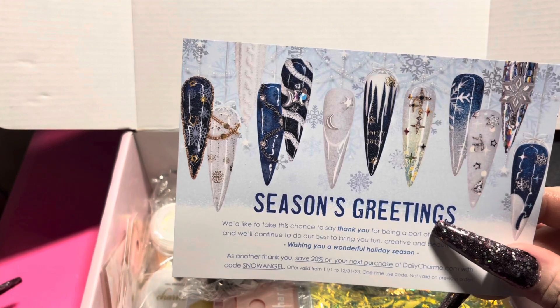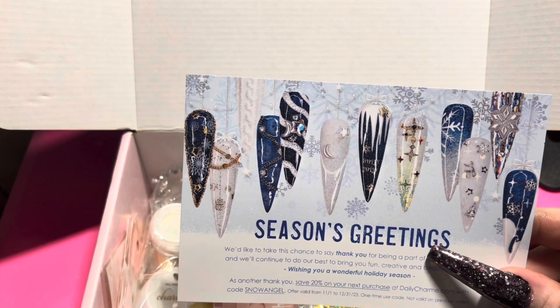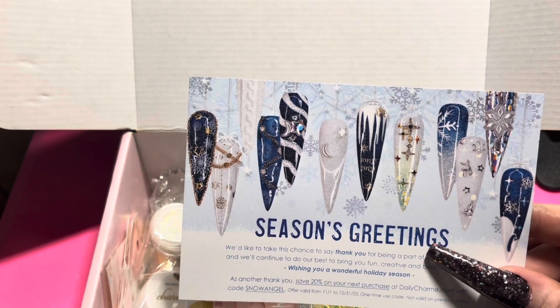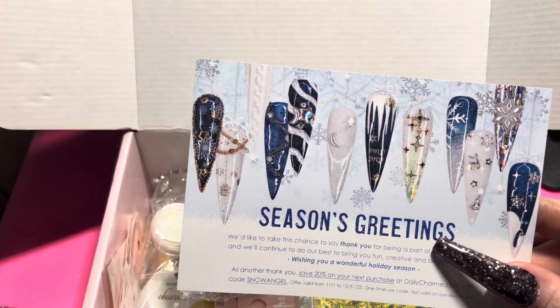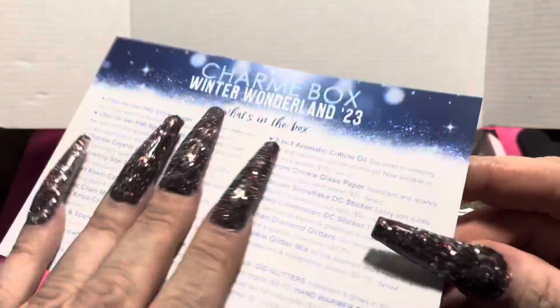You usually get a color or two — like the colors on the nails — and the card gives you all different kinds of ideas. On the back it tells you everything that is in the box.